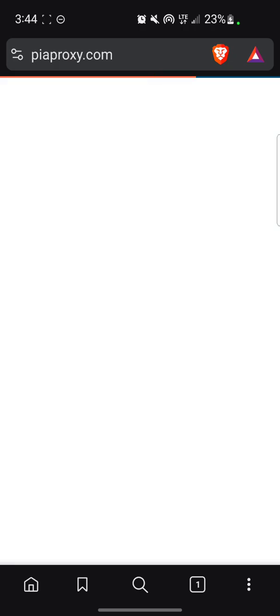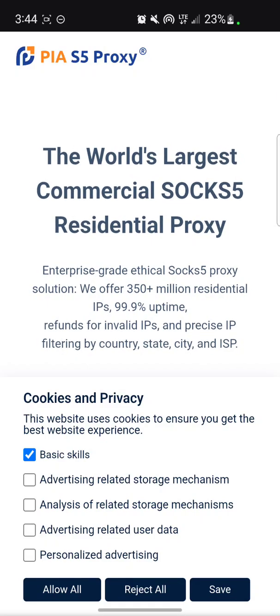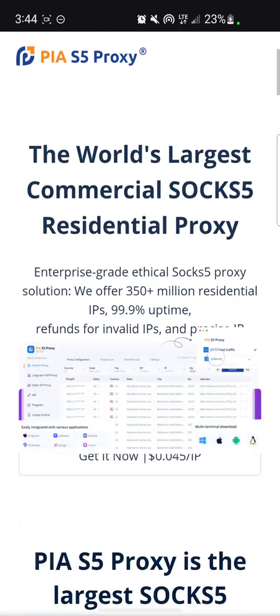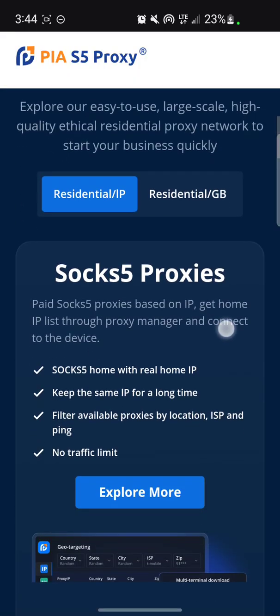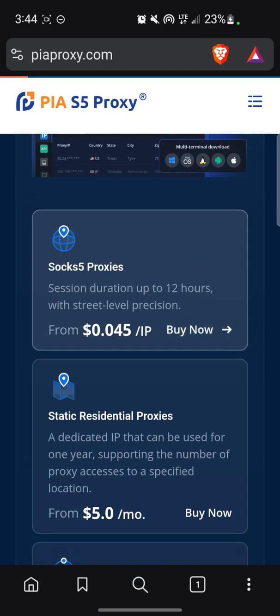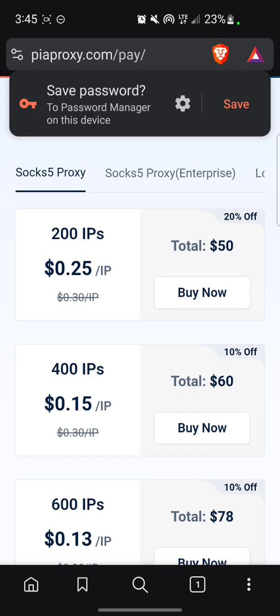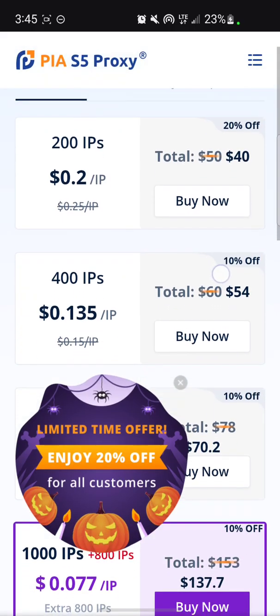This is the interface. Let me save this. Now it brings us to this interface — just scroll down, then click on 'Residential IPs.' Scroll down and click on 'X5 Socks5 Oxide,' click on it. Save. Now you've clicked on Subscribe and it brings you to this interface.